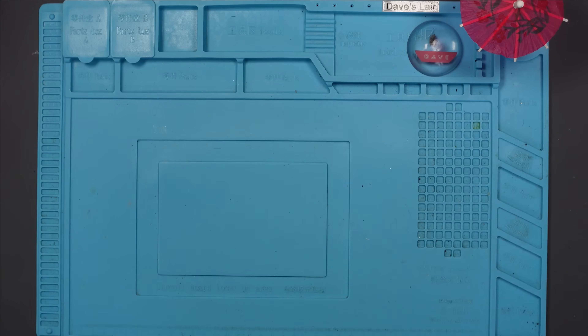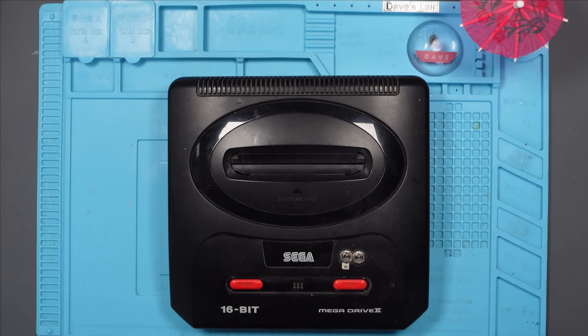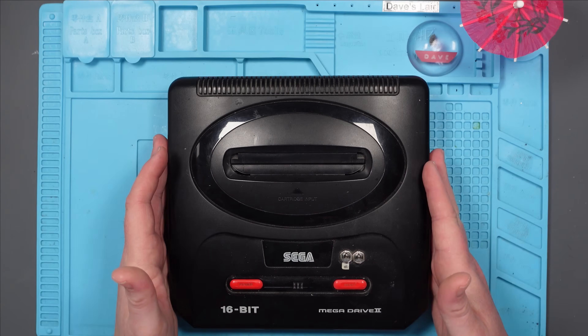I've been asked to take a look at this Sega Mega Drive 2. Apparently it's got some sound issues, and the issues are the 8-bit sound apparently. I'm not entirely sure how it works, but I'm guessing there's a chip in here that's responsible for the 16-bit sounds, and there's one responsible for the 8-bit sounds.